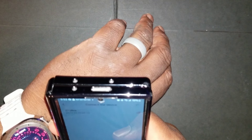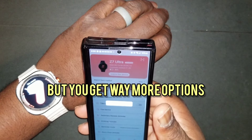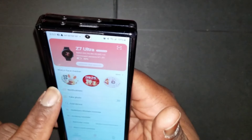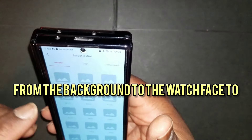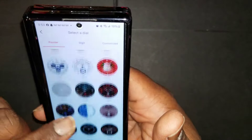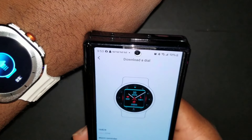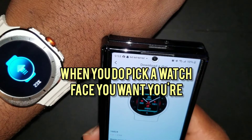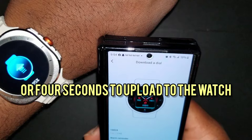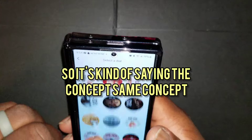You can change the watch faces from the watch itself, but you get way more options through the app — even customization from the background to the watch face to the hands to the colors. You get total customization through the app. When you pick a watch face you want, tap on it and give it about three or four seconds to upload to the watch. It's just that simple.